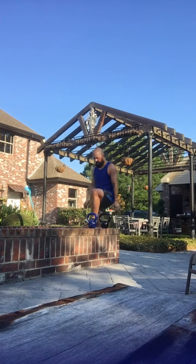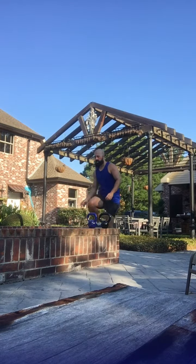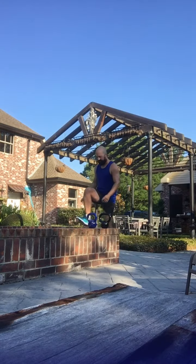Okay, we're going into lunges — step lunges. Right leg, you're going to have two. One. One. Two.